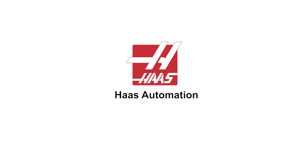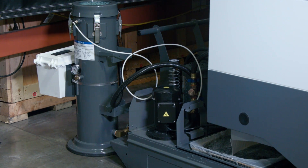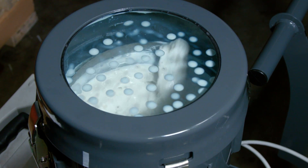Welcome to the Haas Automation service video. Today we'll focus on the auxiliary coolant system. The information covered in this video applies to machines with either 300 or 1000 PSI systems built between November 2013 and July 2015.